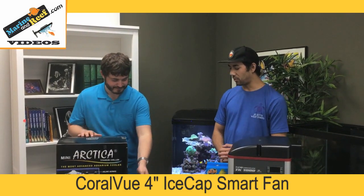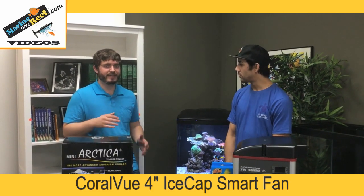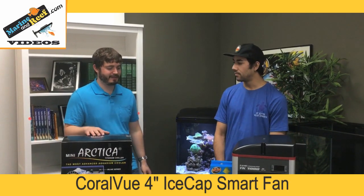So this fan is not so much for cooling the water — it's more for cooling the air around the water. You're moving the heat out of your stand or canopy. But it can still have an effect on your overall tank temperature, so it's a really good thing to add.